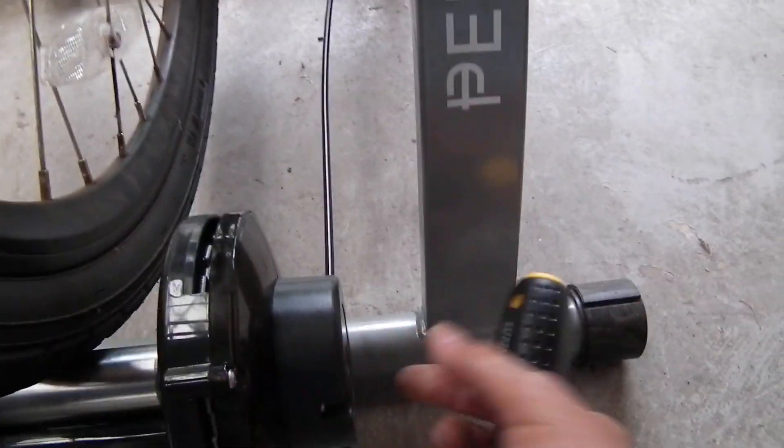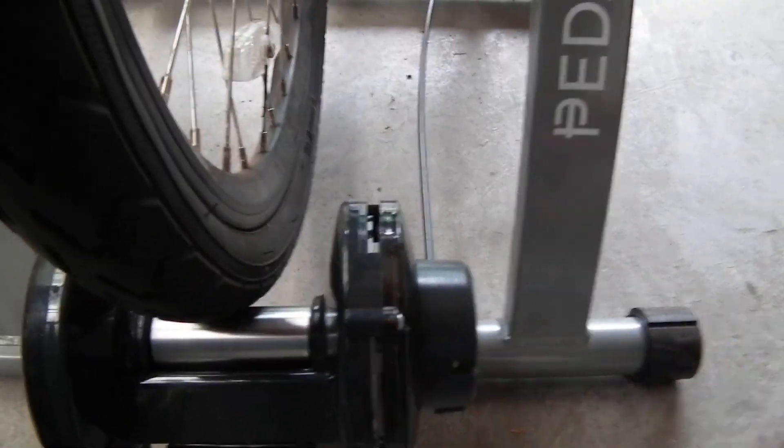There seem to be quite a few of these — people complaining it doesn't do anything. It's a simple mechanism. The cable should pull on the mechanism and push the magnet closer.